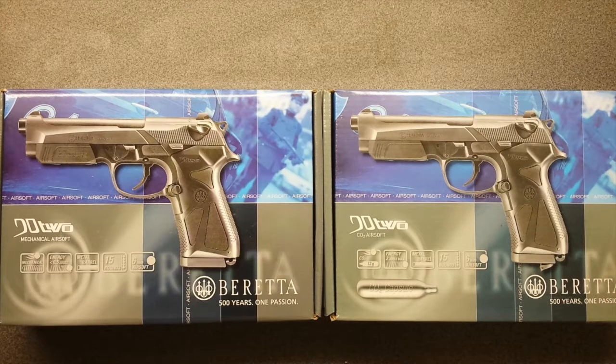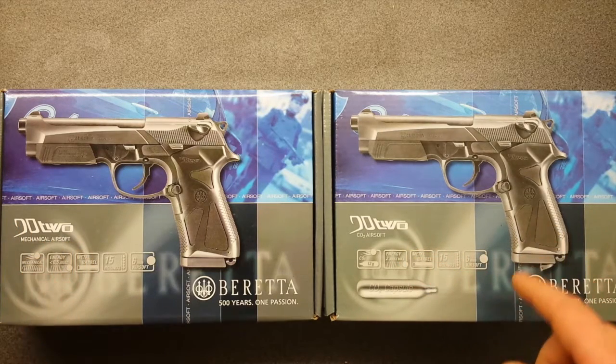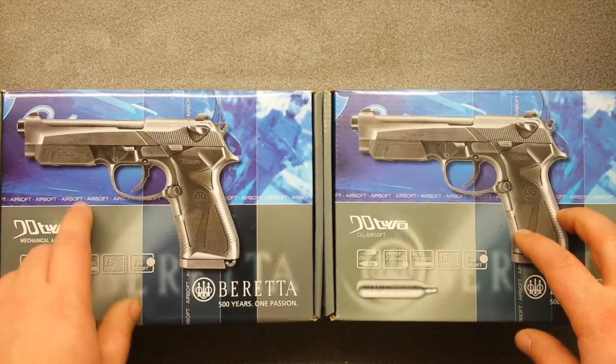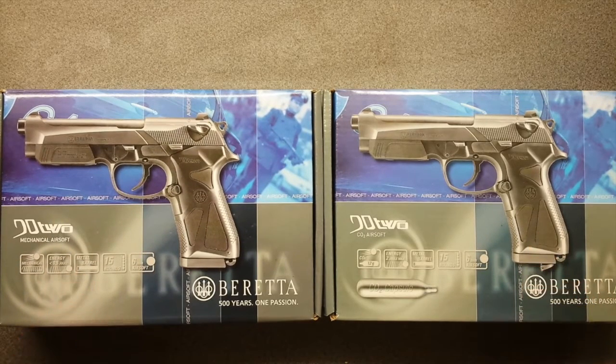Hello internet people. So what we have today are two BB guns. Both are the same Beretta 92 — one is mechanical and one is CO2 airsoft. Those could have been two separate videos, but they are too similar. A little bit about those guns.